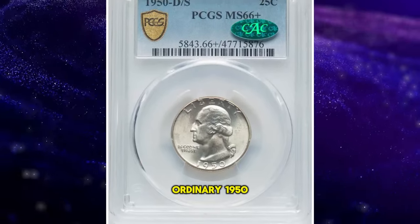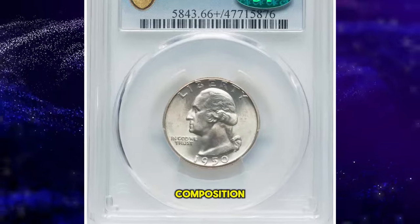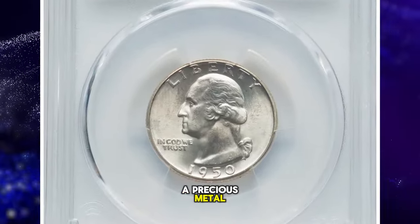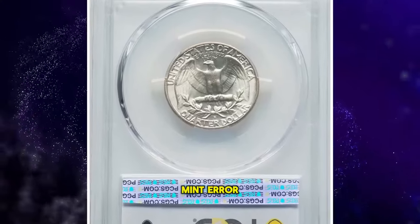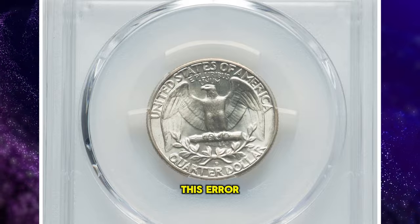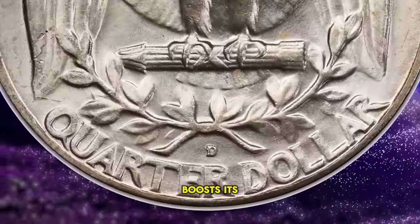This isn't just any ordinary 1950 Washington quarter. What sets it apart isn't merely its silver composition, a precious metal compared to the current copper-nickel blend, but rather a unique mint error on its reverse design. Specifically, this error is the tiny over-mint mark below the eagle, a feature that significantly boosts its value.